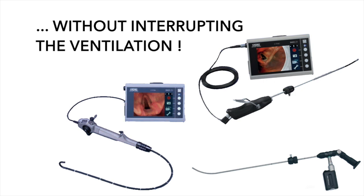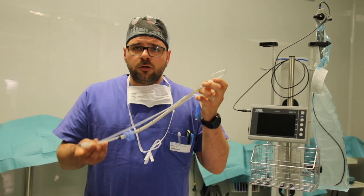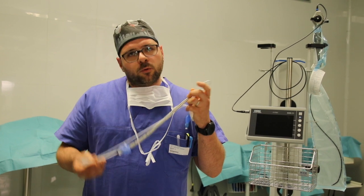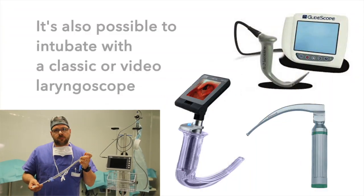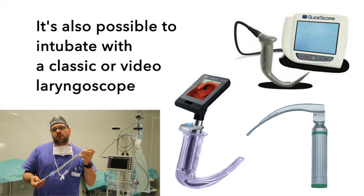For example, a rigid fibroscope, a flexible fibroscope, a semi-rigid video stylet, just to name a few. Obviously, SpritzTube also allows intubation with the help of a classic or video laryngoscope, although these methods do require a short interruption of the ventilation.